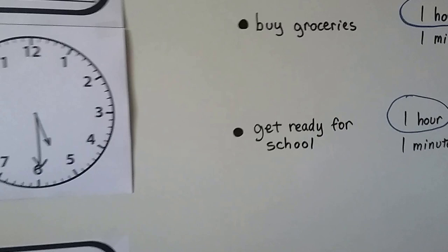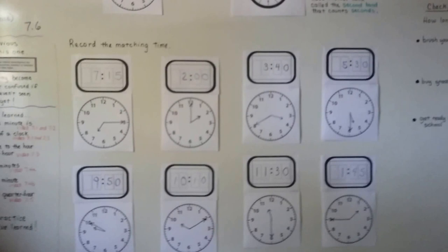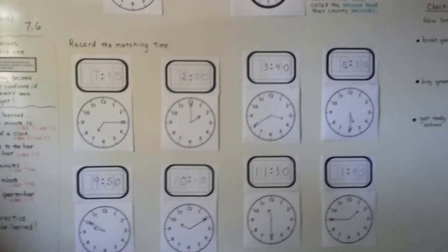We're going to continue talking about time in the next video, and we're going to talk about elapsed time — that is telling how much time has gone by. I'll see you there. Keep up the good work. Bye.